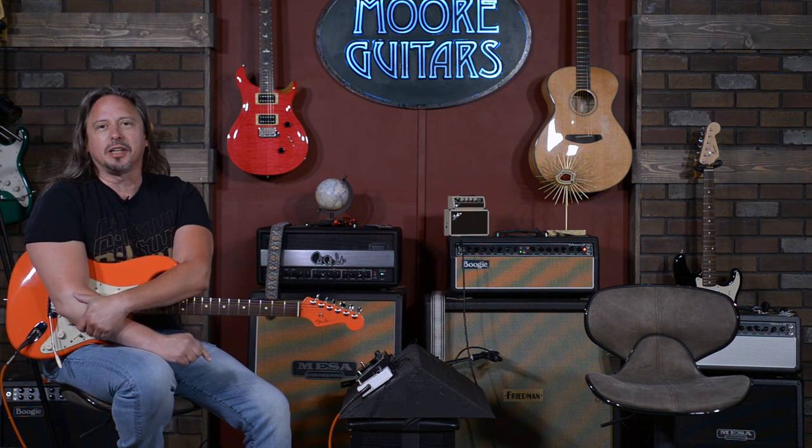Hi, I'm Ed from moremusicandmoreguitars.com, and we're going to do a little blindfolded pedal shootout taste test — literally blindfolded. Yes, we put a blindfold on the man with the permanent lip, my colleague Rob Arnold.